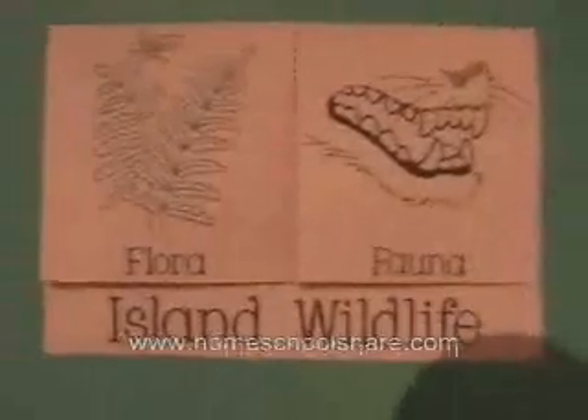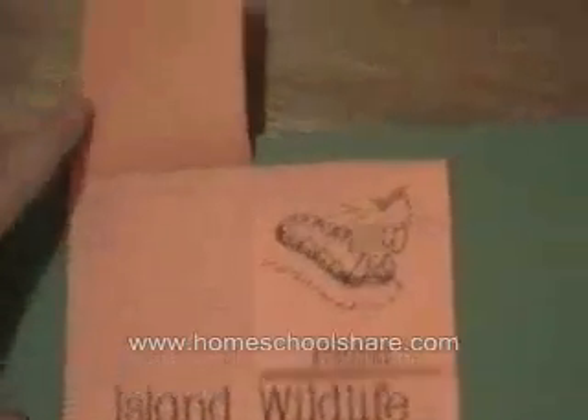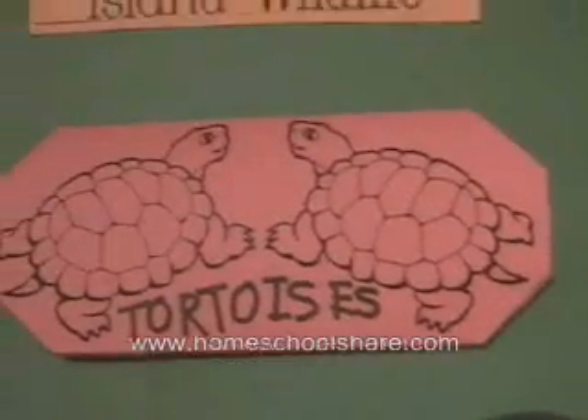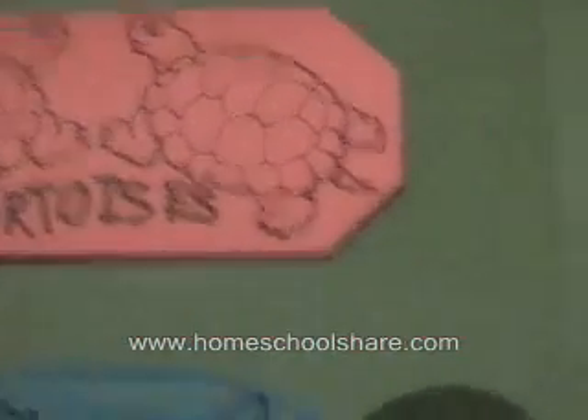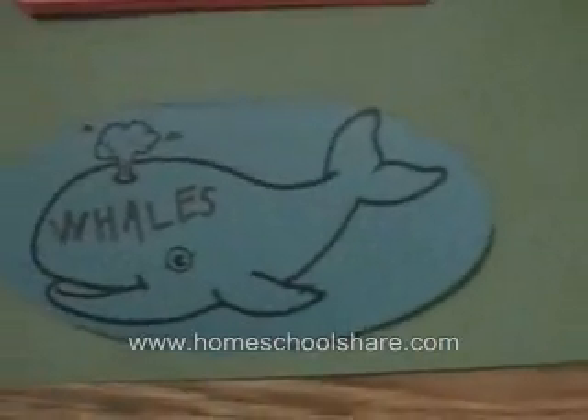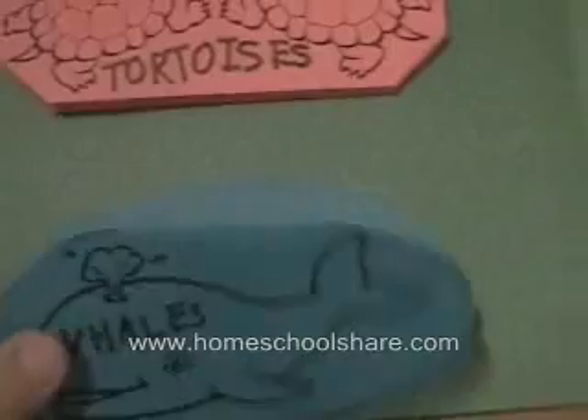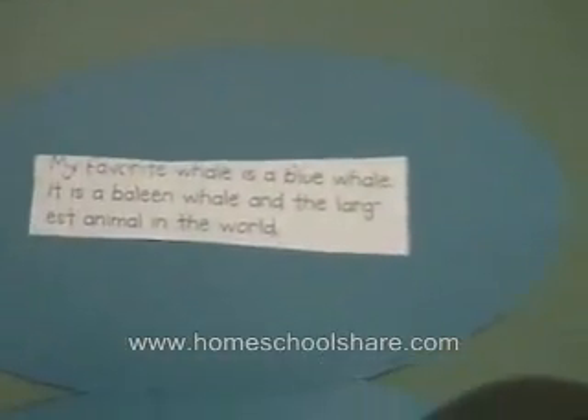Over here we have a concept map showing the flora, or the plants, and the fauna, or the animals living on the island. We kept track as we read. This is a little tortoise trifold with facts. This is a whale accordion with some facts; again, my son researched the facts and told me what to write.